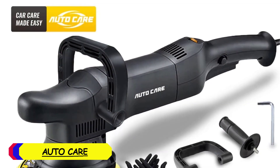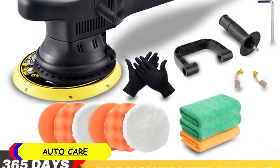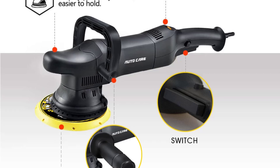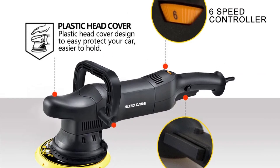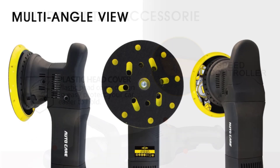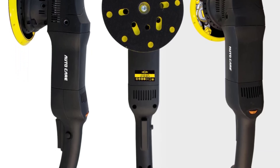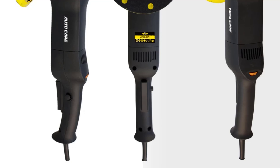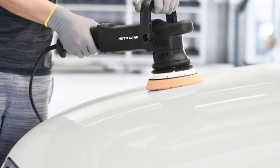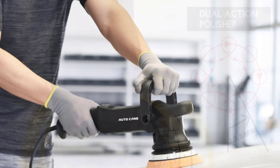Number 4: AutoCare Car Polisher. The AutoCare Car Polisher is equipped with a 700W motor, providing substantial power for tackling medium- to heavy-duty polishing jobs. The 6 adjustable speed settings range from 1000 to 3800 RPM, allowing precise control over polishing intensity. This range makes it ideal for various applications, from light buffing to more demanding paint correction tasks. The polisher's eccentricity of 21mm ensures smooth, even polishing with minimal risk of creating swirls or damaging the paint.